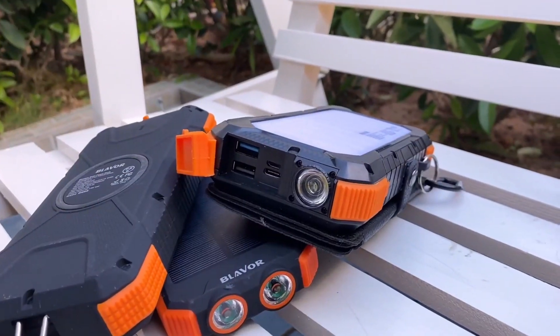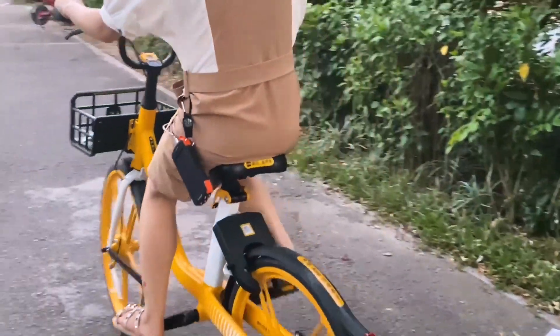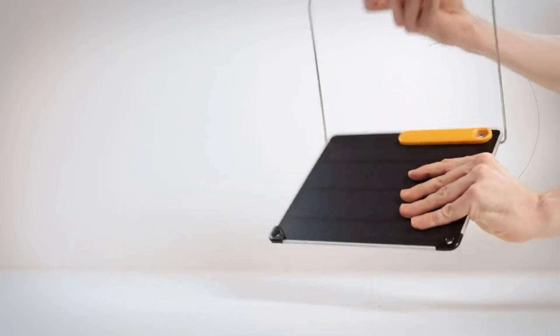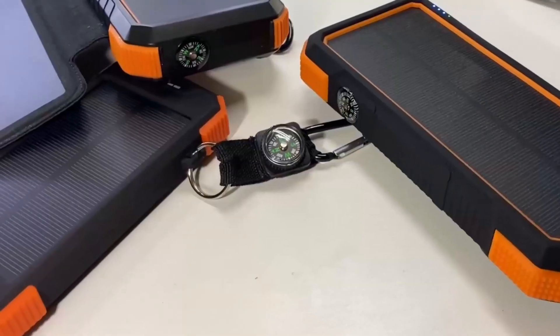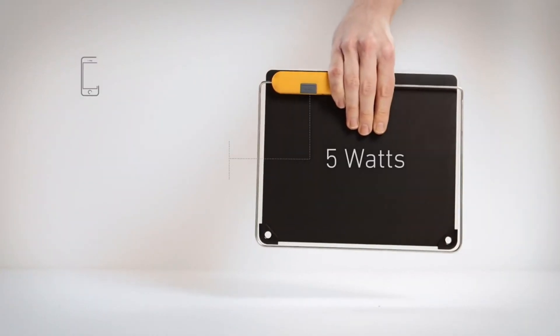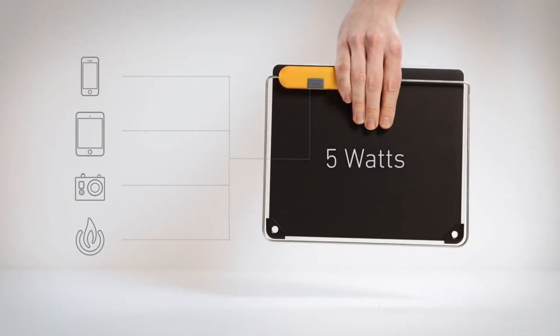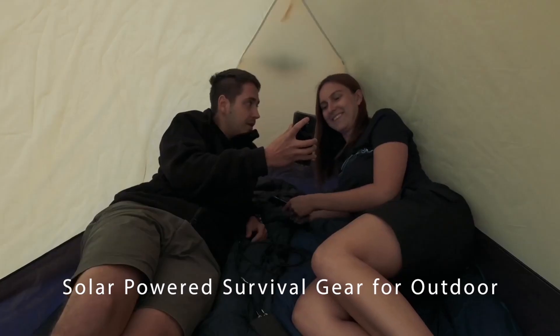That's a wrap! Whether you're backpacking, tailgating, or bracing for a blackout, one of these light-hungry bricks can keep your tech alive while Mother Nature does the heavy lifting. From feature-packed flagships to budget-savvy backups, you now know which charger shines brightest when the grid goes dark, and which ones fade fast in real-world use.